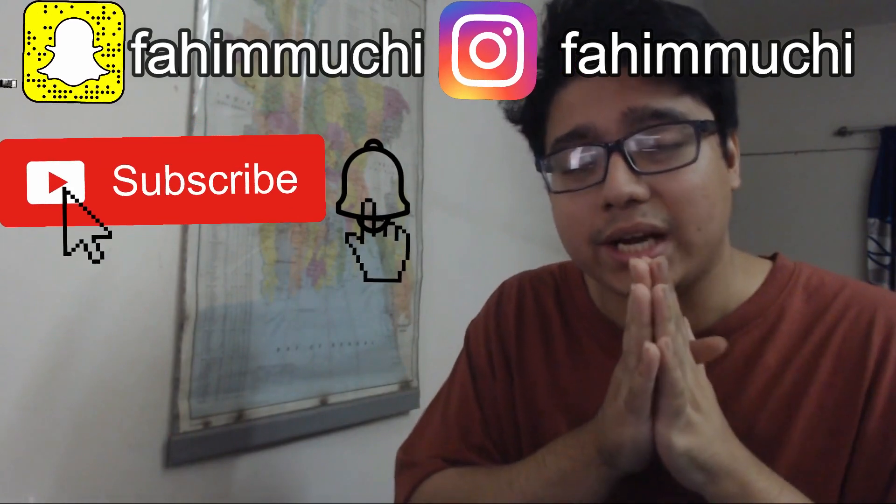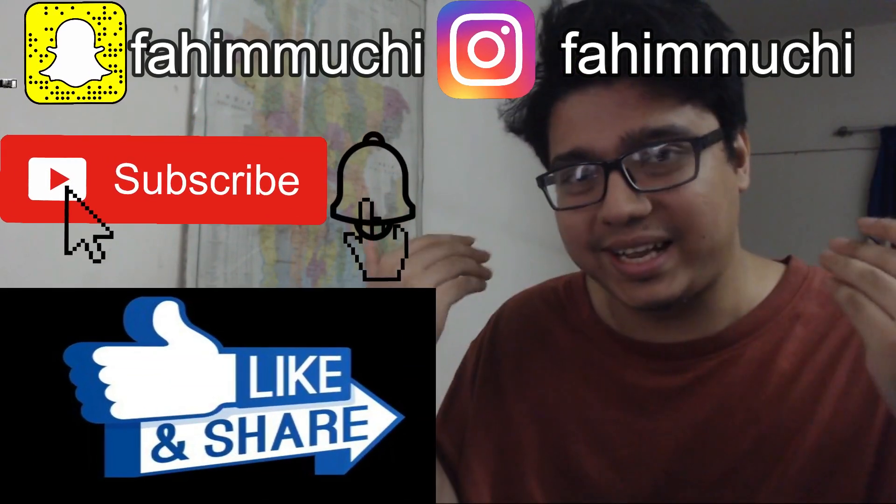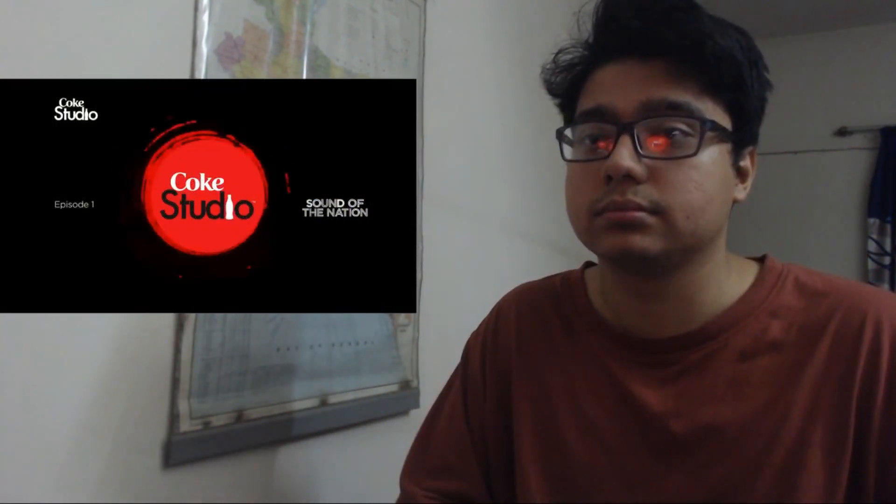Hey, how is it going everybody? Welcome back to my YouTube channel. I'm back again with another vocal coach reaction and analysis video. Today I will be reacting and analyzing Aqua Adipa Pervin and Ali Seti, Episode One, Coke Studio Season Nine. Without any further ado, let's jump right into the video.